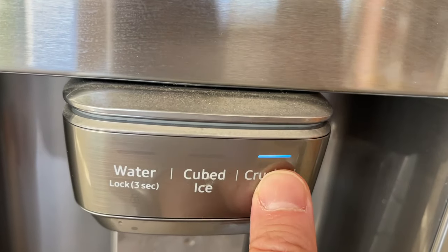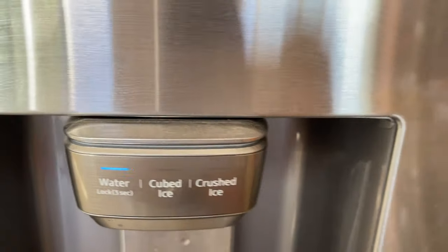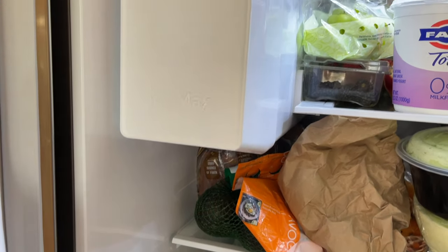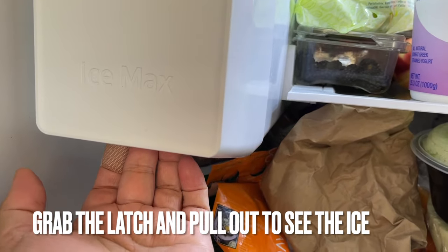My fridge, as you've probably noticed, has water, cube ice, and crush ice — those are the three settings I have. If you want water, just click on water. There's an ice max tray — grab the latch on the bottom of the unit and pull out, lift up and pull out.